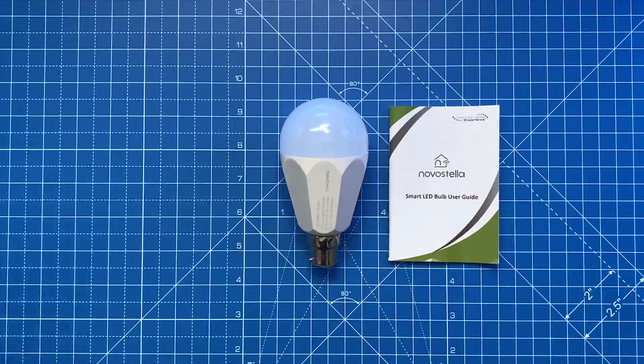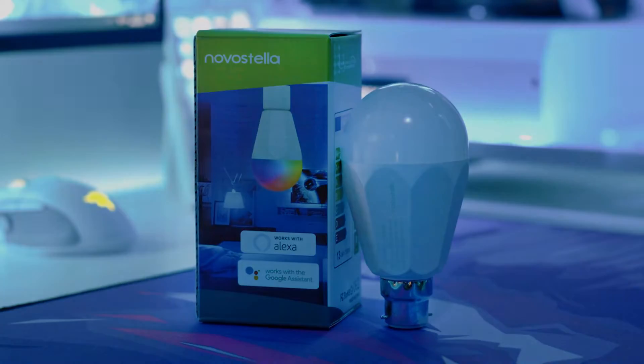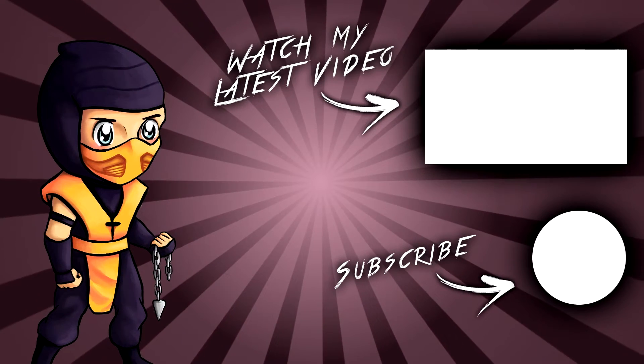Nova Stella were kind enough to send this product out to me for testing, but I can assure you that all thoughts are 100% genuine and unbiased. Don't forget to enter the giveaway from the top link in the description for your chance to win one of these bulbs to enhance your room. If you enjoyed this video be sure to drop a like and I'll see you all in the next one.